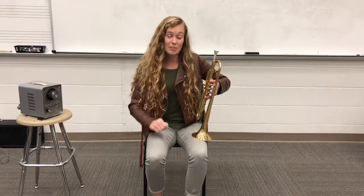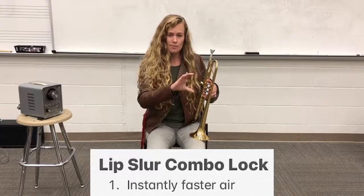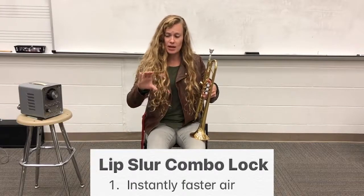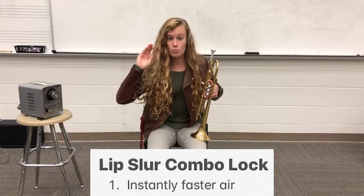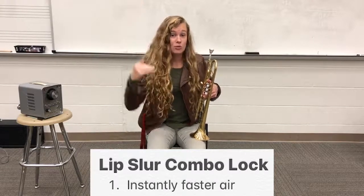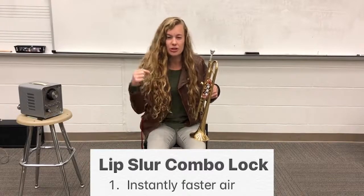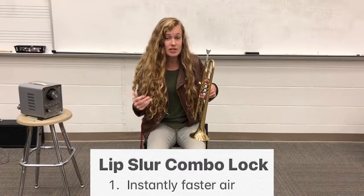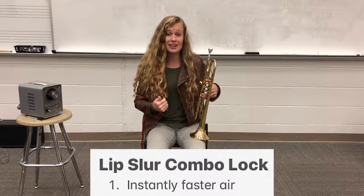The first step in our combination lock is going to be instantly faster air. So I'm going to start my C with a nice steady air shape, and then after a little while I'm just going to blow my air so much faster. Remember, the goal on a lip slur is we're trying to change to a different note — this next note is going to be higher than our C.